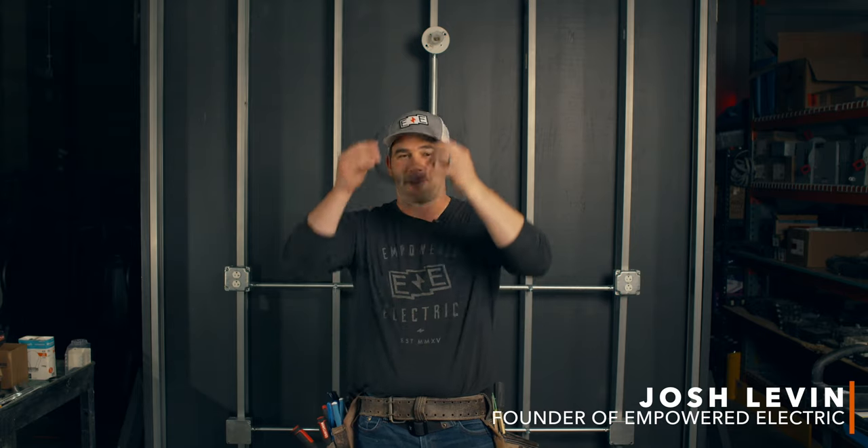Hey, what's going on guys? It's Josh and I'm the founder and master electrician here at Empowered Electric. I want to welcome you to Empower Ed, where we take a closer look at all things skilled trade related so that you can go back to your job with sharper tools or tackle that home project with a little more confidence. Today we want to take a special look at a safety thing that will help you on a construction site and also at home if you have small kids like I do.